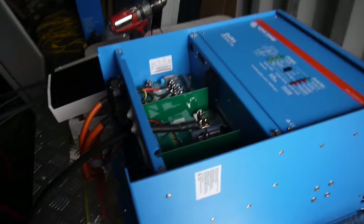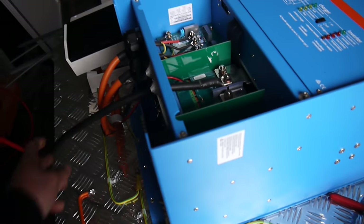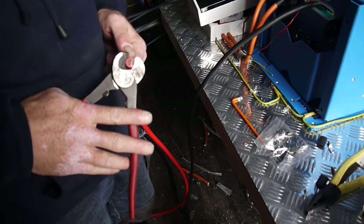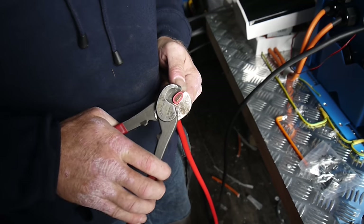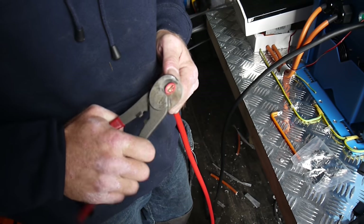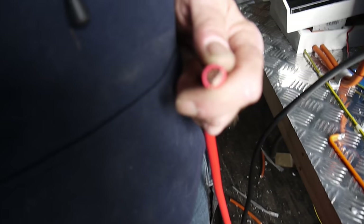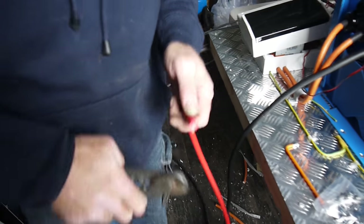Matt's here terminating DC in from the batteries, and he's showing us how to put some real terminal lugs on the proper way. This is how to cut a 50mm square cable correctly. Look at how straight it is — no pinched ends.